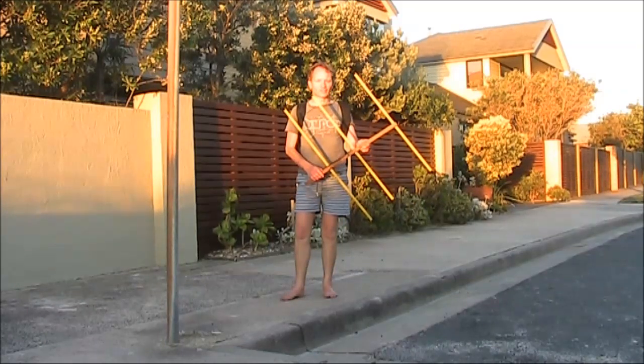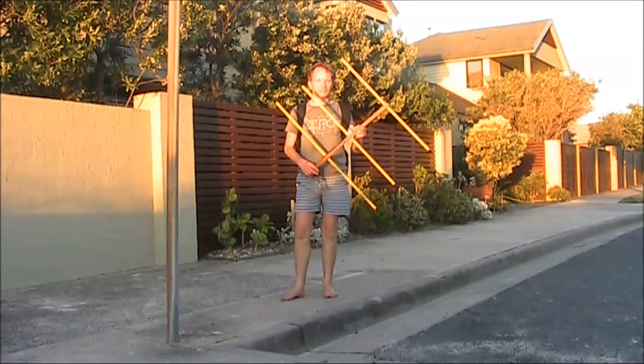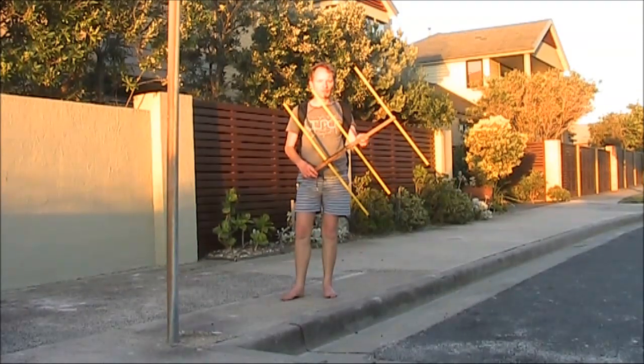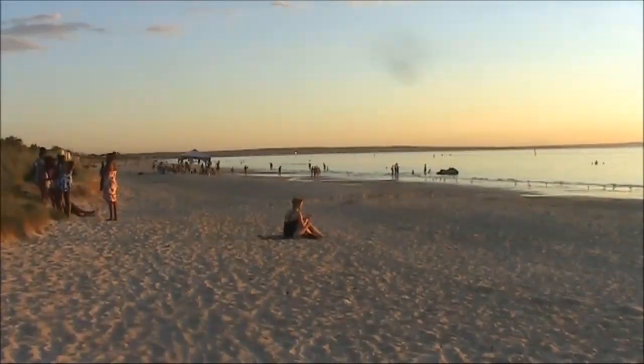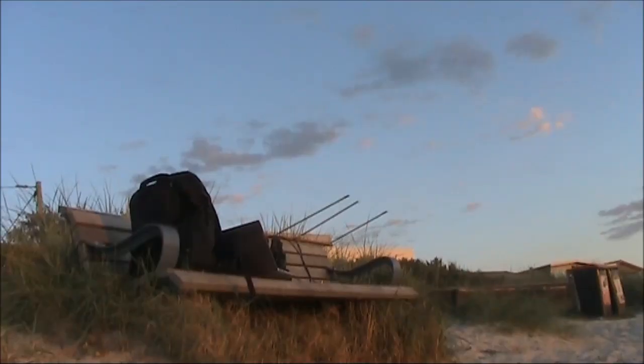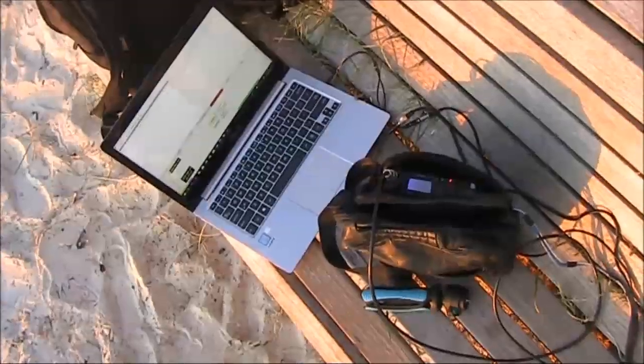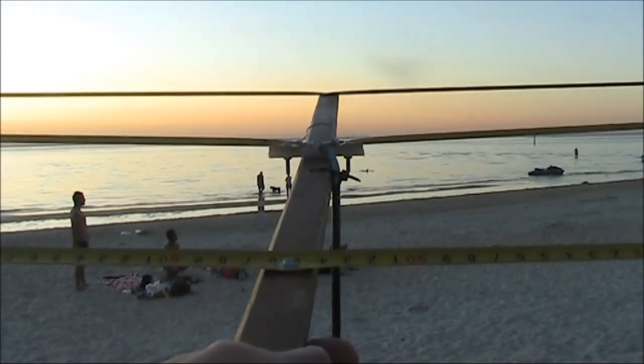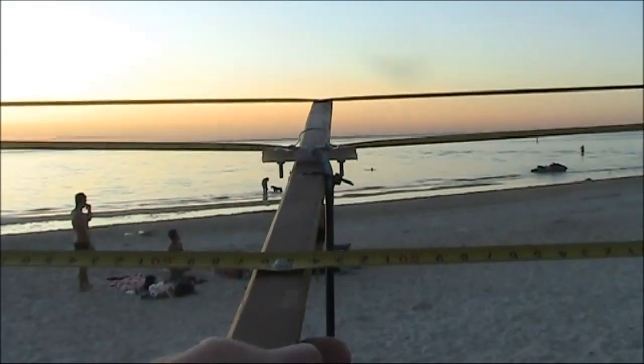A warm sunny evening and time to try WSPR. It's about half an hour before sunset and with this three-element Yagi on two metres my signal should be heard far and wide. The antenna is a three-element tape measure beam that I've previously described.